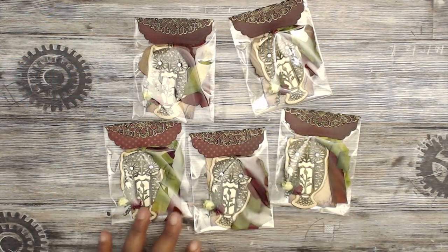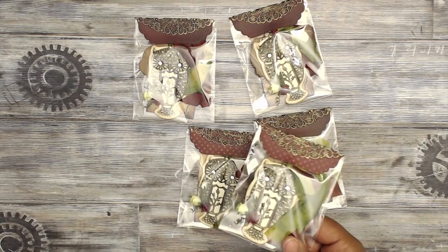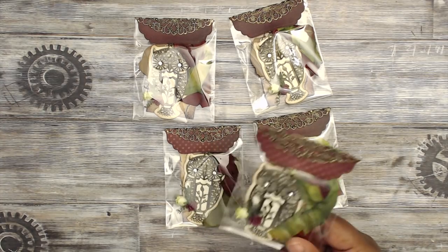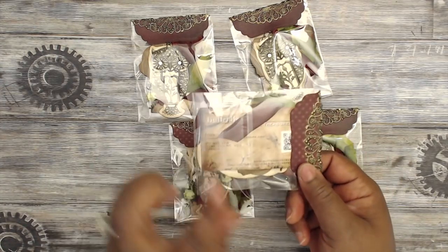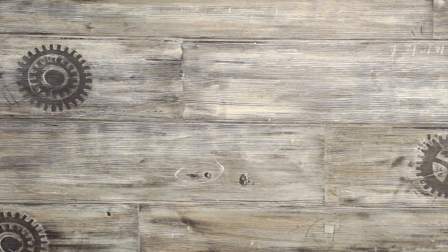Next up is Monique, who is from Butterbee Scraps, and she is a newbie to my swap — thank you so much Monique for participating. She has an online store, Butterbee Scraps, where you can find metal filigree pieces and things like that. These are so cute — I'll open mine since she made me one. This is how her packaging comes — adorable — and then she has her information on the back. These owls are adorable.